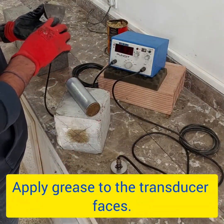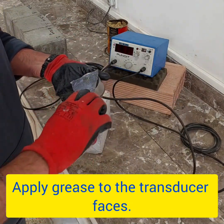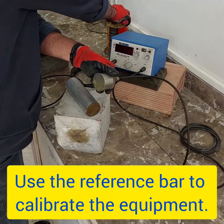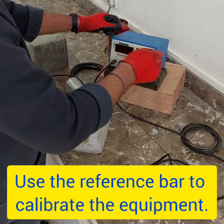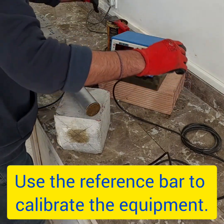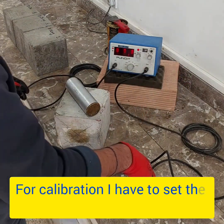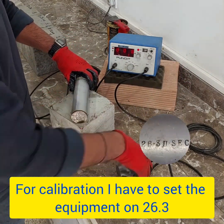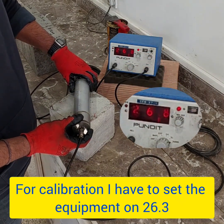Let's get our hands greasy. Apply some grease to the transducer faces and then use the reference bar to calibrate the machine. I set the equipment to 26.3 using my reference bar, but make sure to check your reference bar and set the machine accordingly.